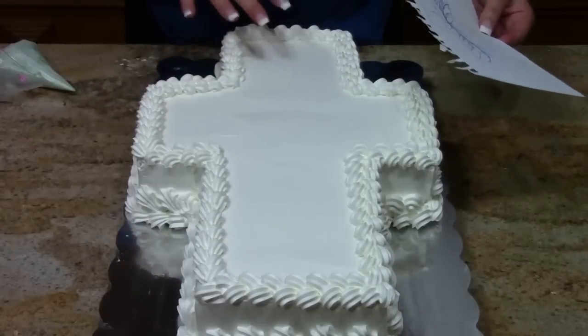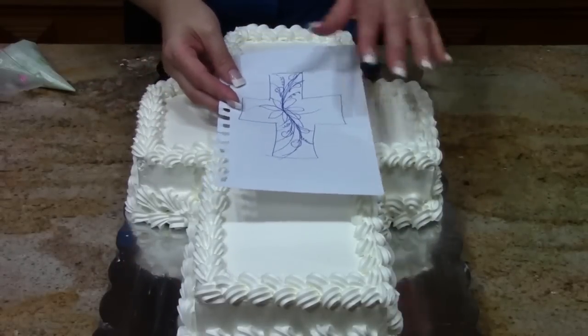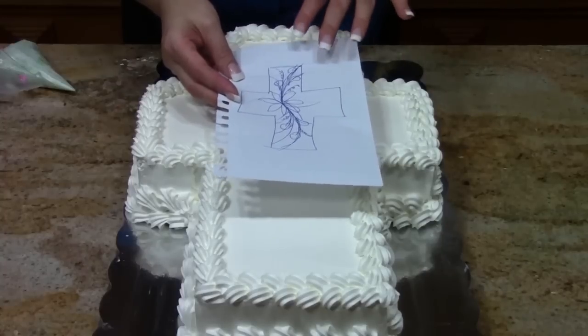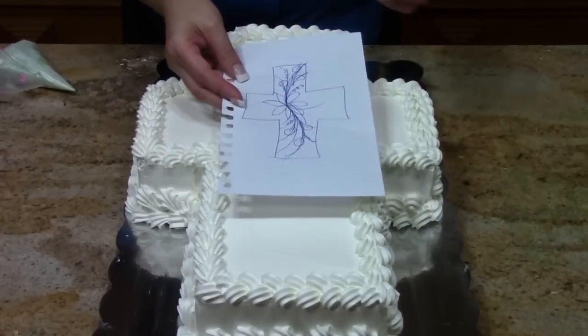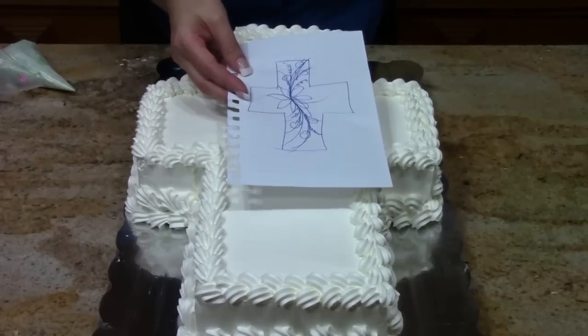We're going to start with the design to spray on top of the cross. I just want to show that sometimes I actually sketch them out so I know where my placement is and how many flowers ahead of time. I encourage you to do that — it's a great way to lay out your design before you get started.